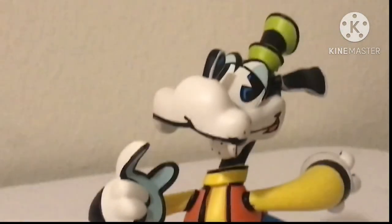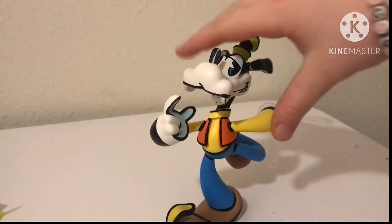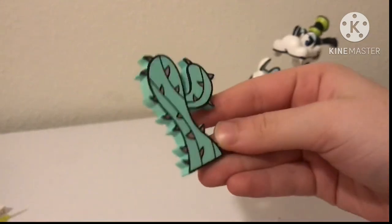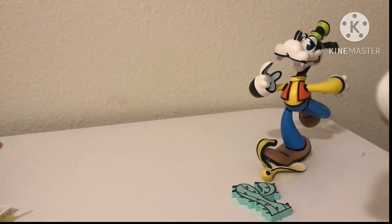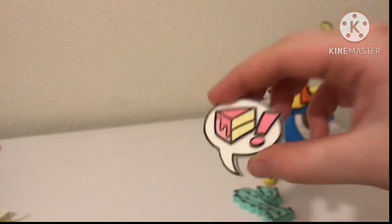He's slipping on a banana peel, so he's very Goofy, and I love that. In a moment I will be showing you Donald, but first let's look at the accessories. So here we have a cactus — very nice and cartoony. And then we have this speech bubble with cake. I don't know what it means, but it looks nice.